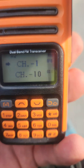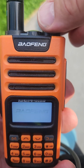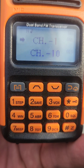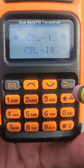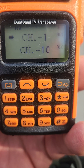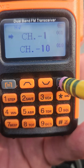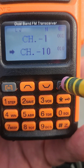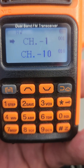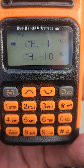First thing you need to do is turn the unit on with the volume knob. The next thing is to choose which band you're on. The upper band is the A band and the lower band is the B band. You change the bands by pressing the far right upper channel button. You'll see the arrow changes which band you're on. I like to be on band A, the upper band.